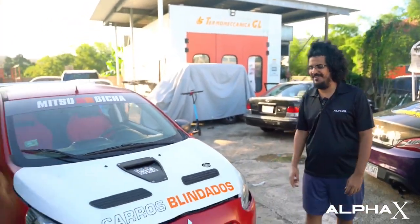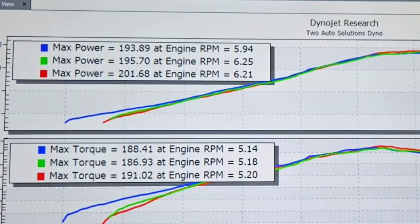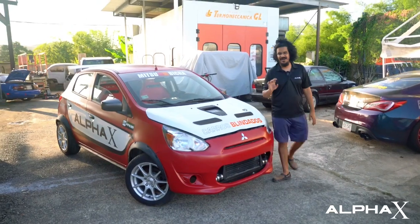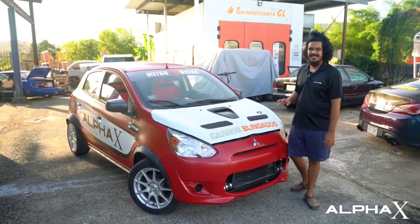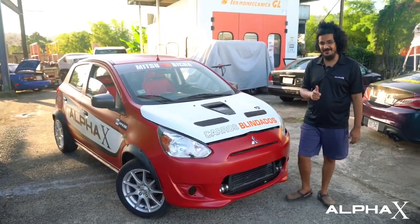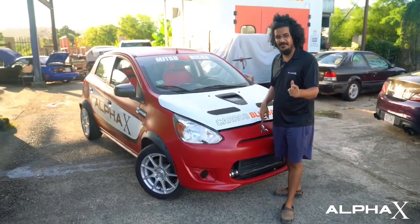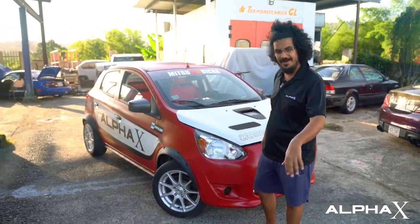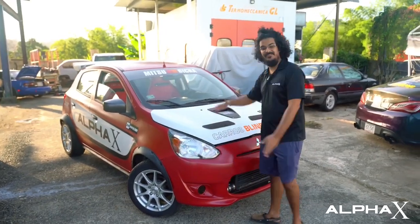Did you see that? Did you see the dyno sheet? This little car has 201 horsepower. At how much boost? That was like 20 pounds. We did a bunch of pulls on the dyno, and today we're going to do a bunch more pulls on the street. I want you guys to ride along with me and see this project, because it's pretty cool.